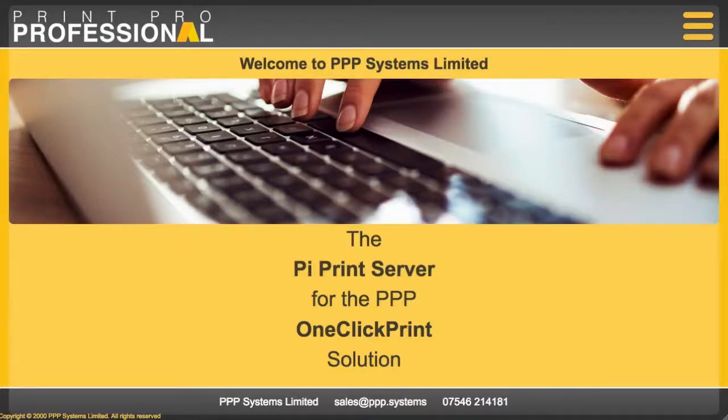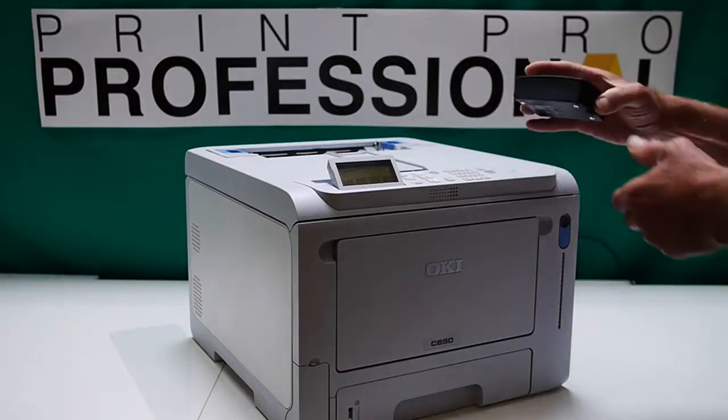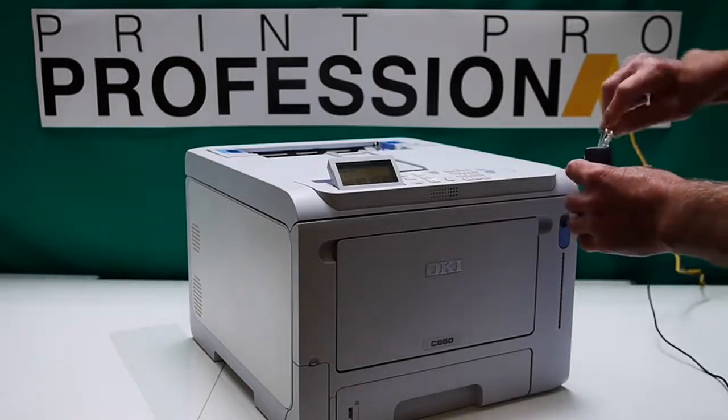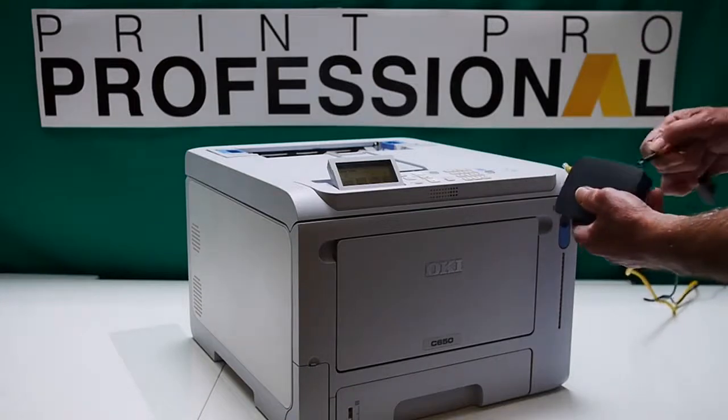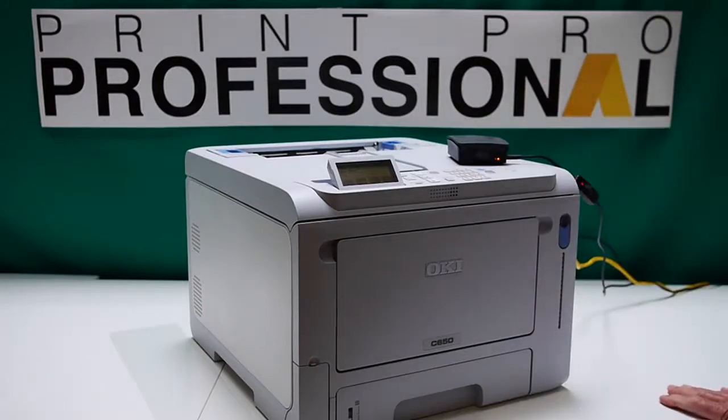Good afternoon and welcome to PPP Systems Limited. Today I wanted to look at the PI print server that delivers PPP's one-click print solution from the online software. This is our PI print server — it's a small computer, as you can see. You connect it into your local network using an ethernet cable, then connect power to it. When the PI boots up, it communicates with the software online, and you can then set up your printer and print directly from the online software. So let's see how we do that.